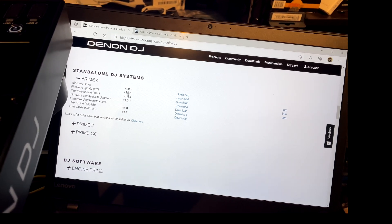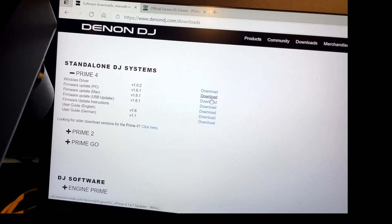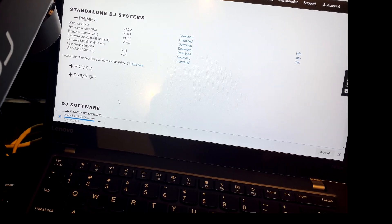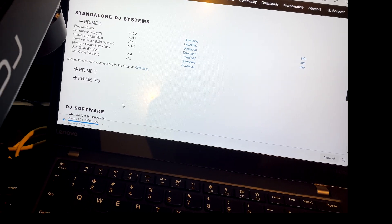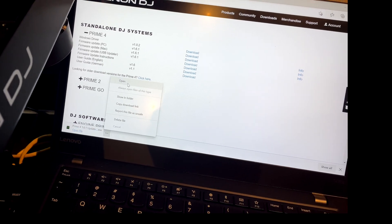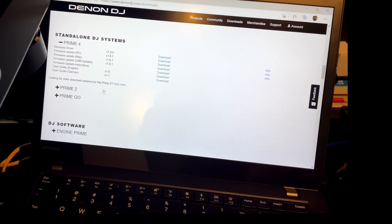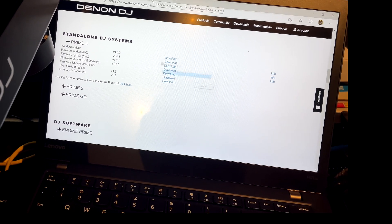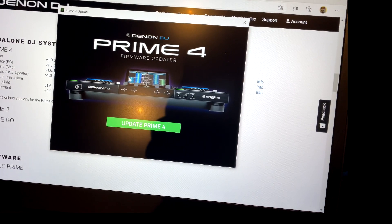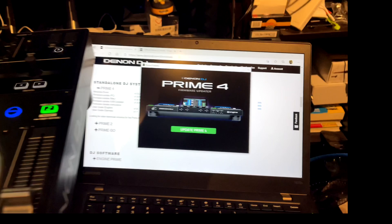Right here is the 1.6.1 download for PC — second one down. We'll go ahead and download that. It'll go to the bottom of the browser. Like I said, I had some issues downloading before — my security was going crazy during the Go update and wouldn't let me. Now we're going to open the file. There we go — we are now at the updater for the Prime 4. It says 'Update' — we don't want to do anything yet, we don't want to touch anything.